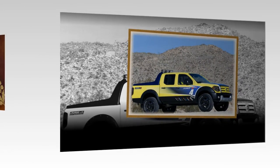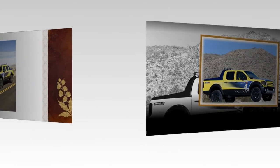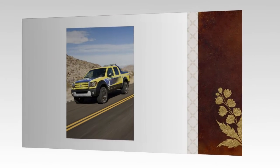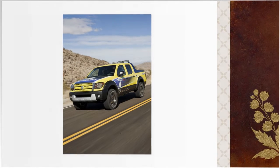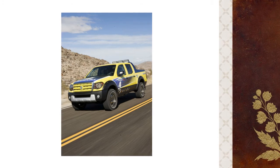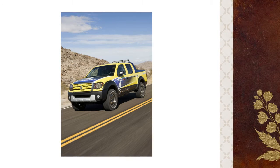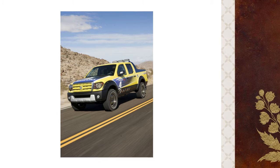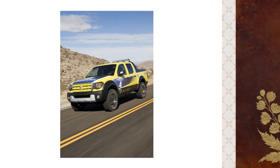The all-new Equator features a contemporary exterior design with a number of unique Suzuki elements, including hood, front fenders, grille, bumpers, front fascia, and tailgate. Both Equator extended cab and crew cab models offer an available high-utility bed.